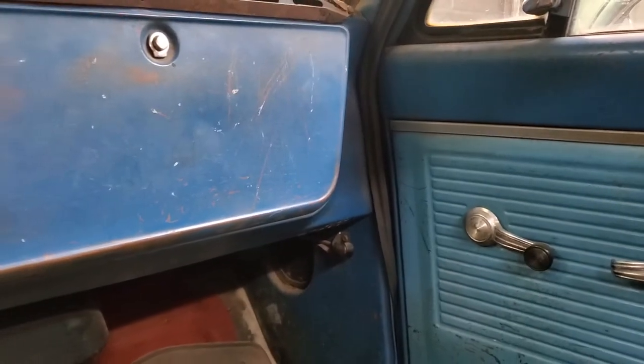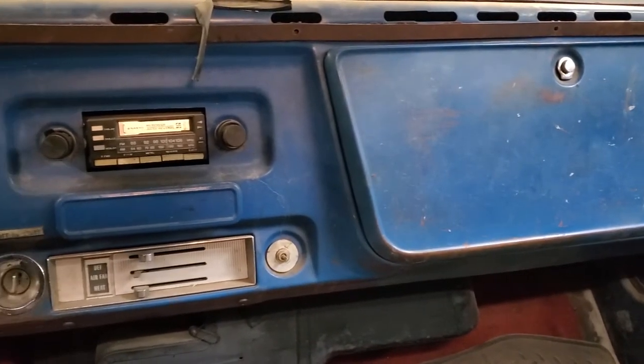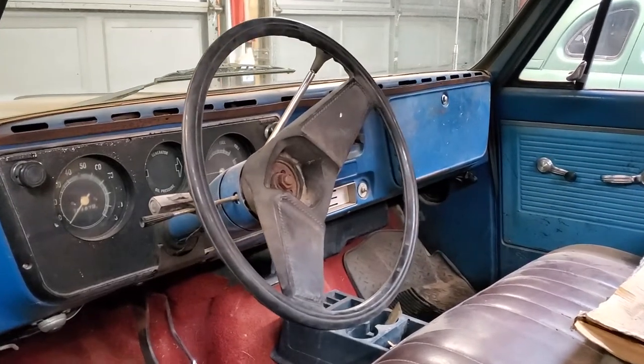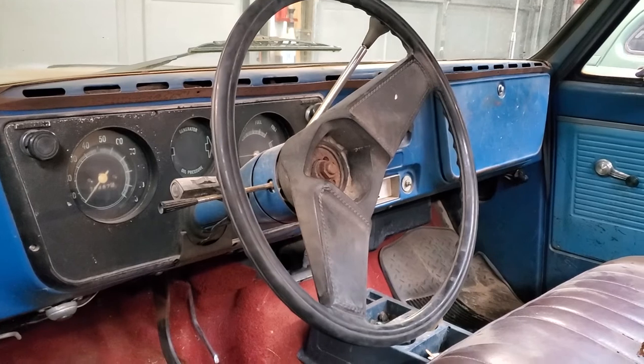We're going to improve the performance and the looks. We're going to lower the truck — three inches in the rear, two inches in the front. We'll add a rolled rear pan instead of a rear bumper, and tuck the front bumper clear up close to the vehicle to make it look a lot more integrated.